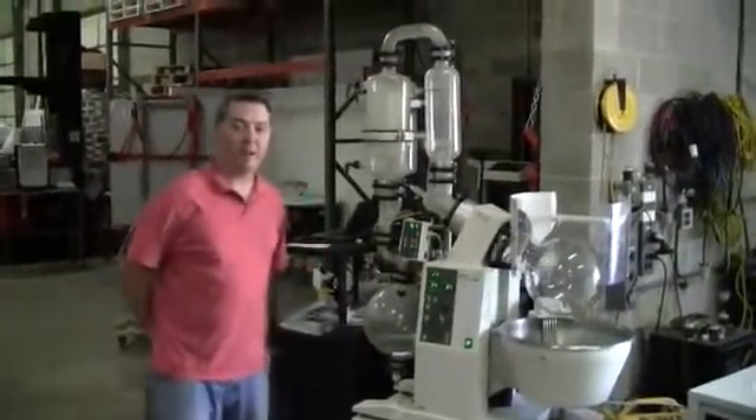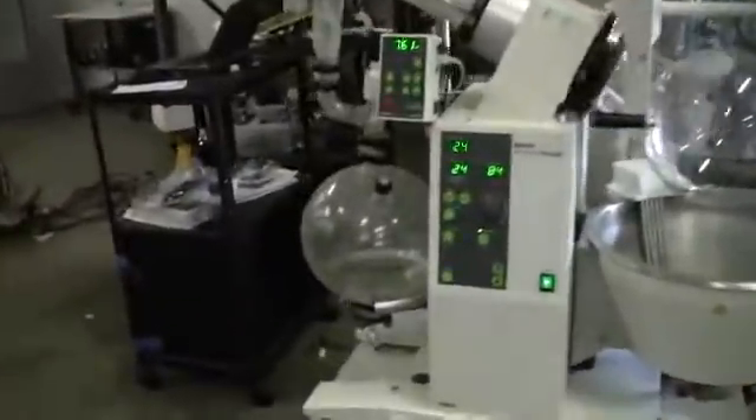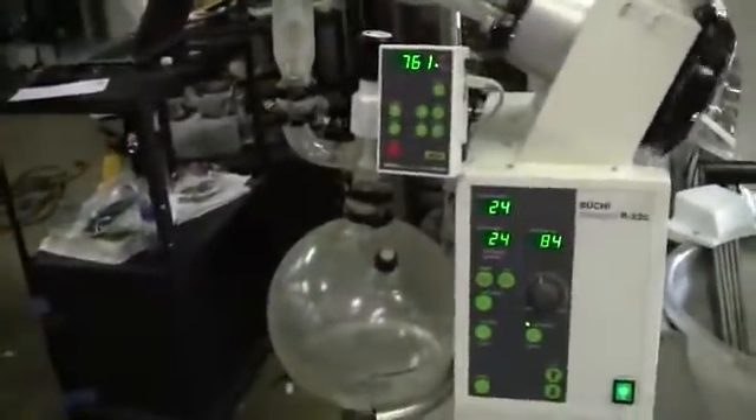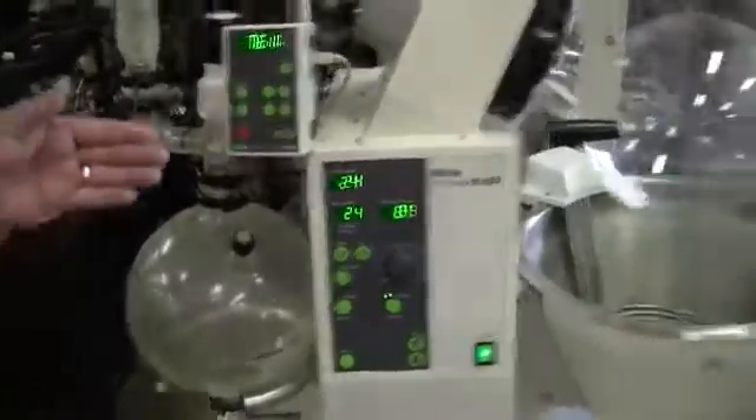Good morning, my name is Michael Natal from iTechTrader. Today we're looking at the Bukie R220. This is a 20-liter rotavap with a 10-liter Conti's flask on it now.